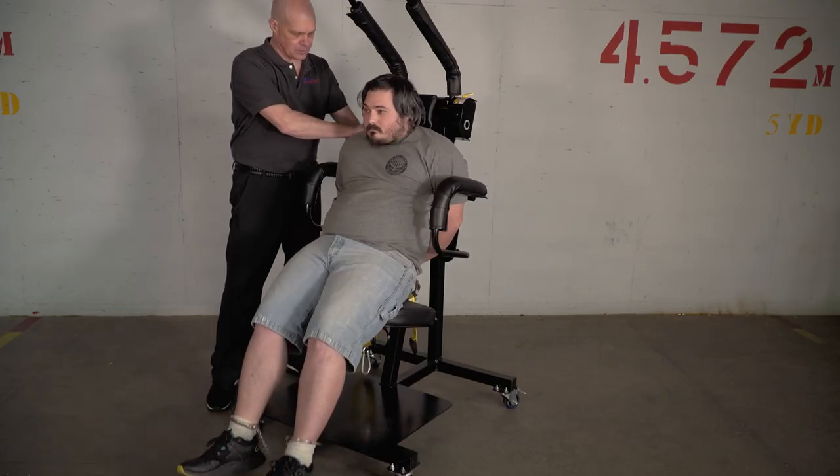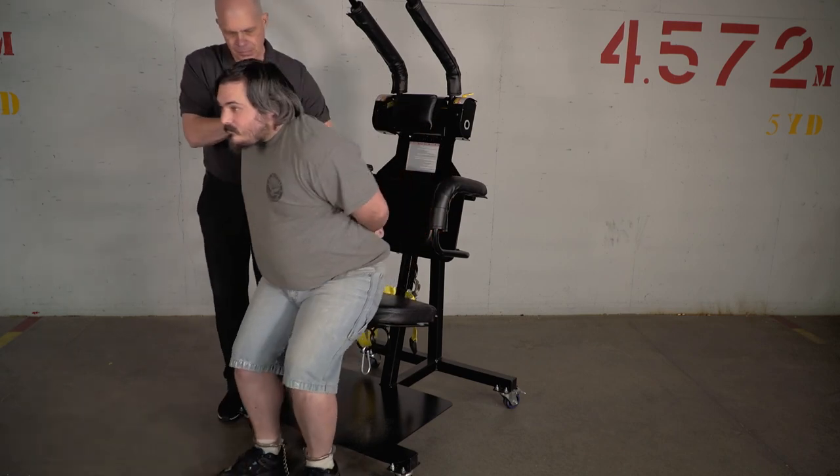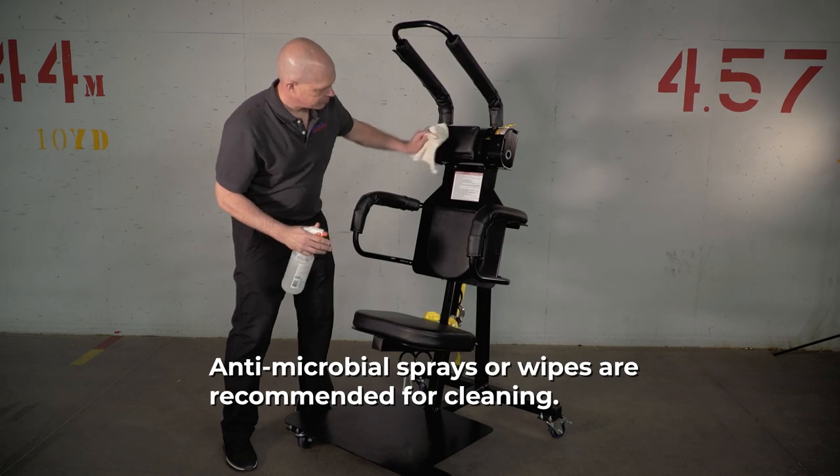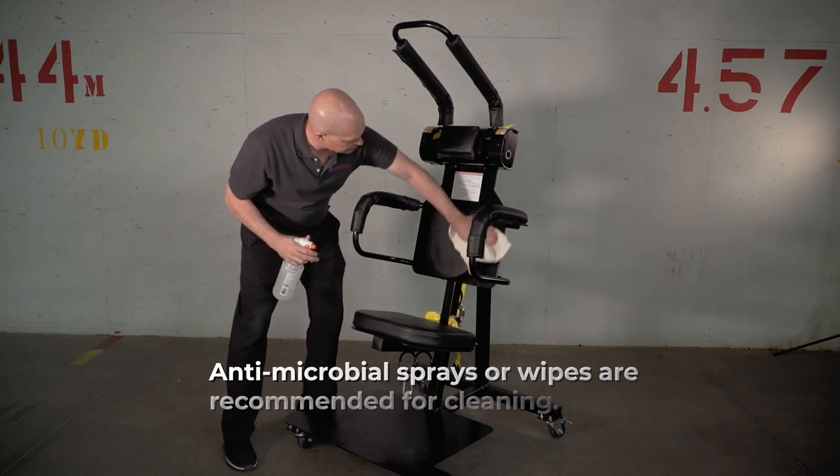Carefully assist the prisoner to a standing position and away from the SPAR unit. The SPAR should be cleaned if necessary, inspected, and prepared for the next use.